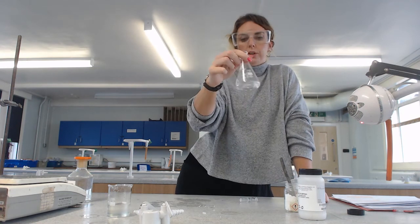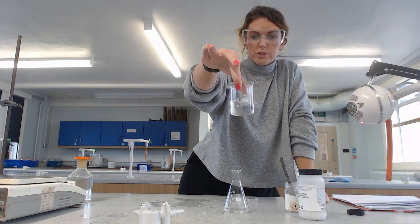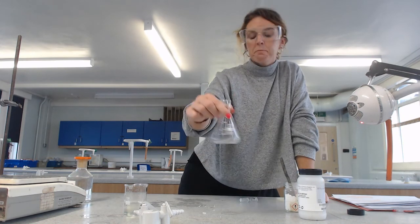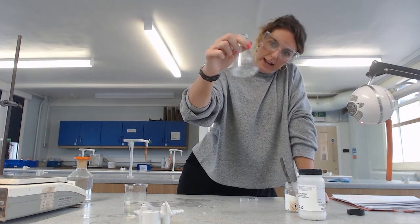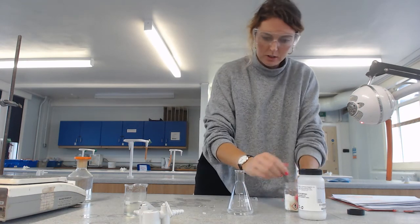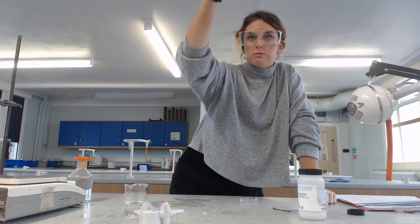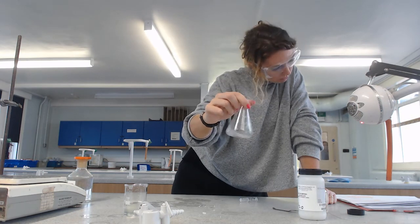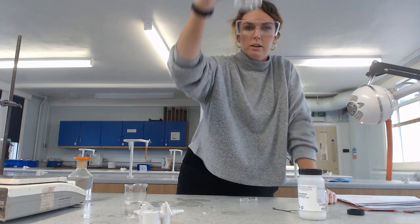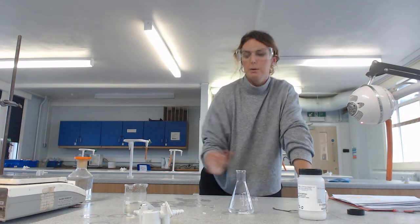We have run off our aqueous layer, but water is an impurity if what we want is a haloalkane, and there may still be some in our product. So this is the final step of getting rid of that water. I'll add a little bit more - and given the amount of product we've got, that's probably enough. I'm just checking that it's run clear. Looks alright. We have now separated our product from its impurities.